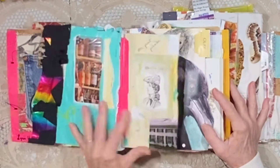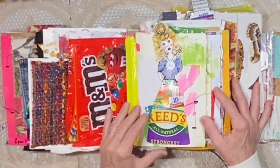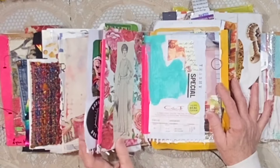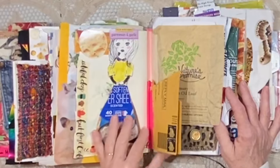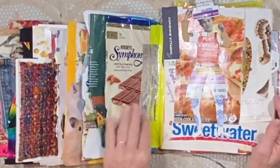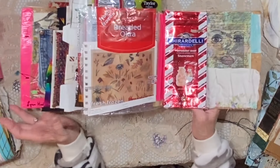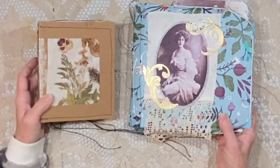This one has also got a lot in it — piece of mirror, trashy paper dolls. Maybe I will do renewed flips of these journals in a series. I need to look at these two again. So it looks like we're down to these two.